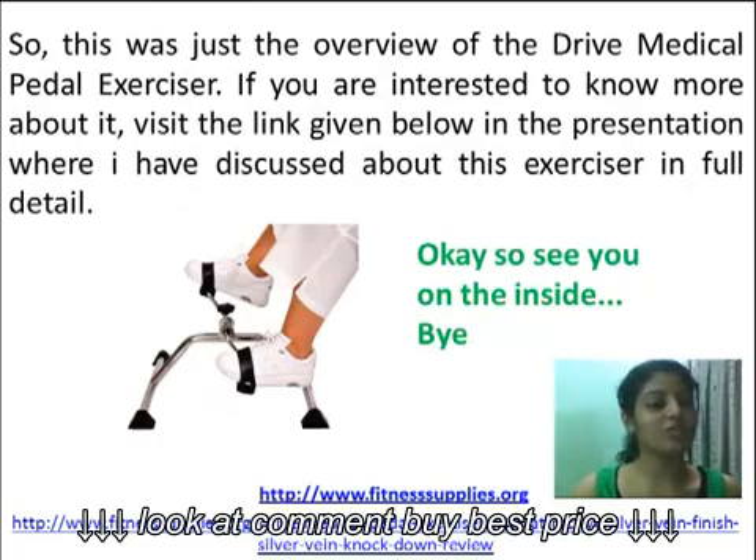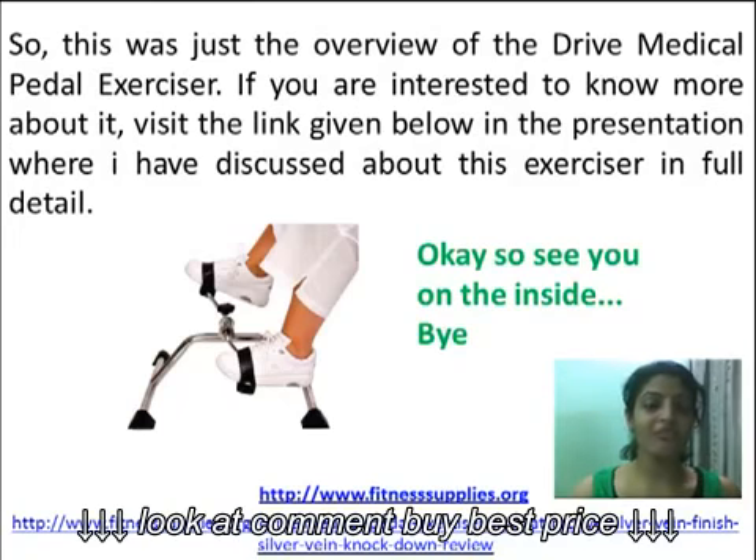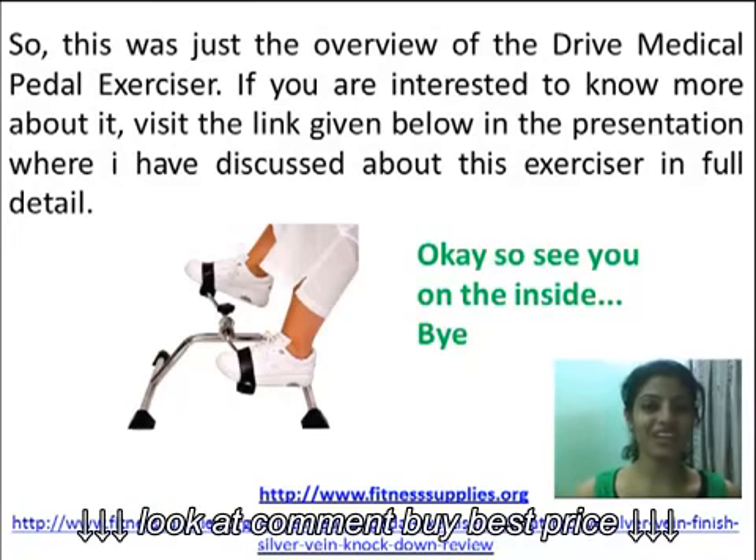So this was just the overview of the DRIVE Medical Paddle Exerciser. If you are interested to know more about it, visit the link given below in the presentation where I have discussed this exerciser in full detail. See you on the inside, bye bye.